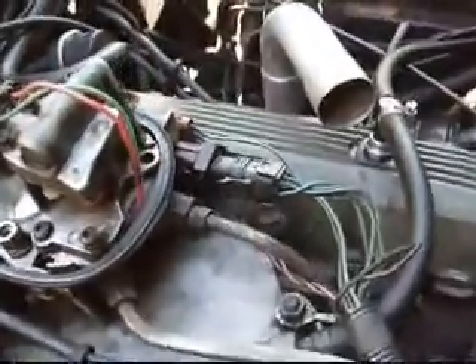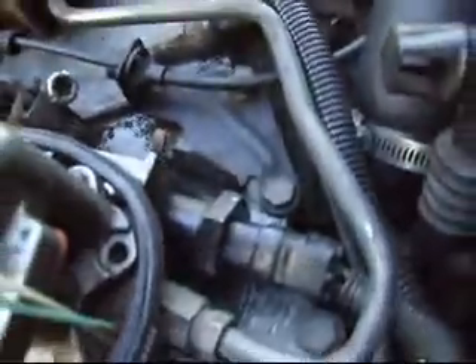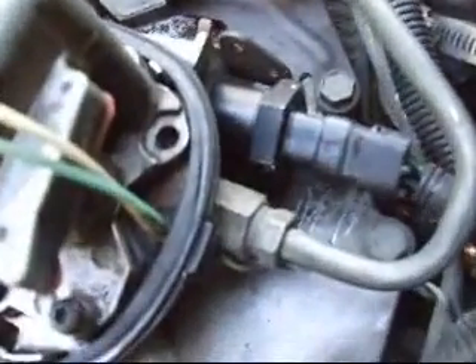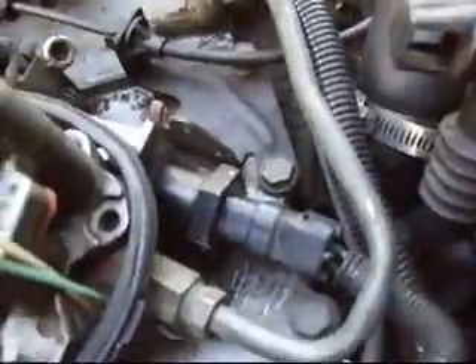I've got the new idle air control valves all secured in there and plugged back in with their harnesses. Give that carburetor cleaner some time to dry up, then crank it up and see how things go.